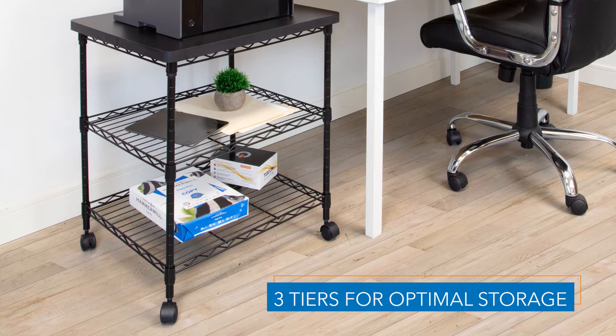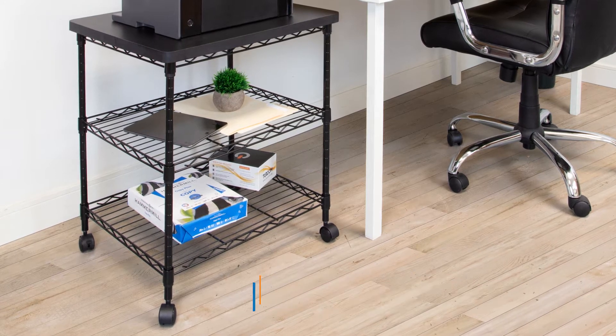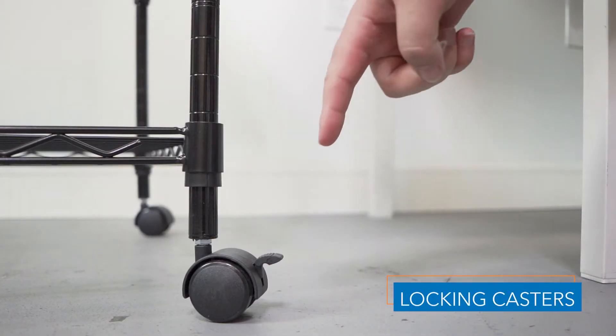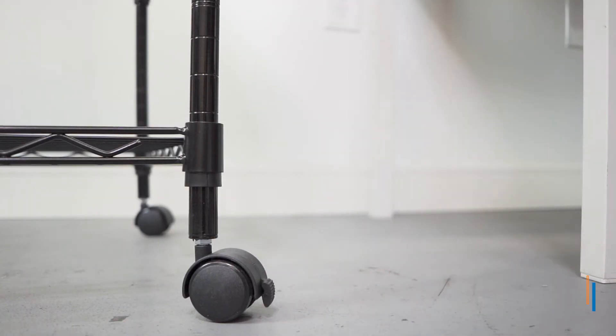Three shelves provide ample storage space, allowing you to stay organized. Caster wheels allow you to lock the cart in place and move from room to room with ease.